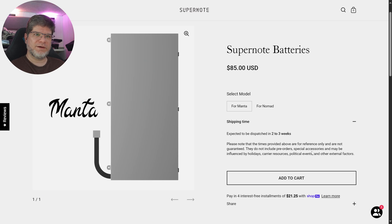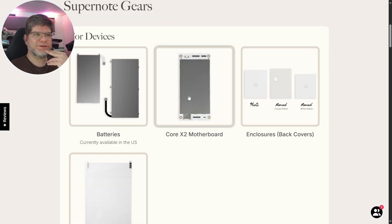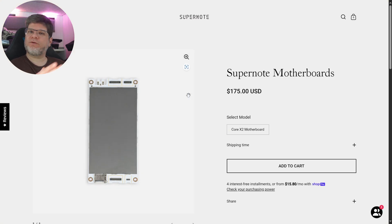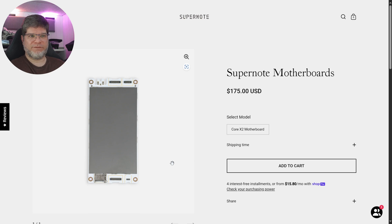Shipping time is two to three weeks. Also very interestingly, they have the Core X2 motherboard available, which is the same motherboard that both the Nomad and the Manta use — that's the SoC and everything, including the microSD card slot. The entire replacement motherboard is $175 USD, and this one is available everywhere, I think.